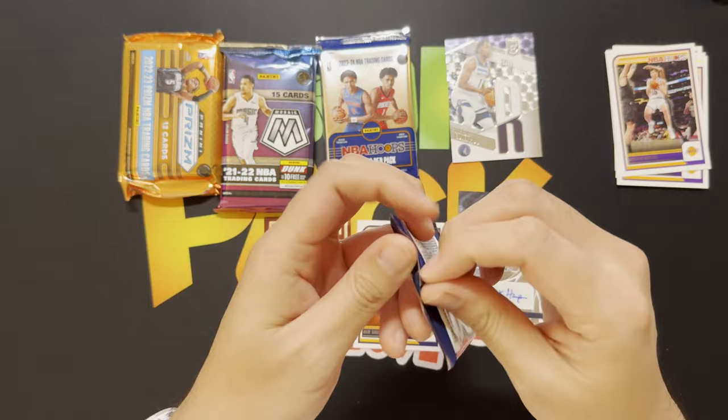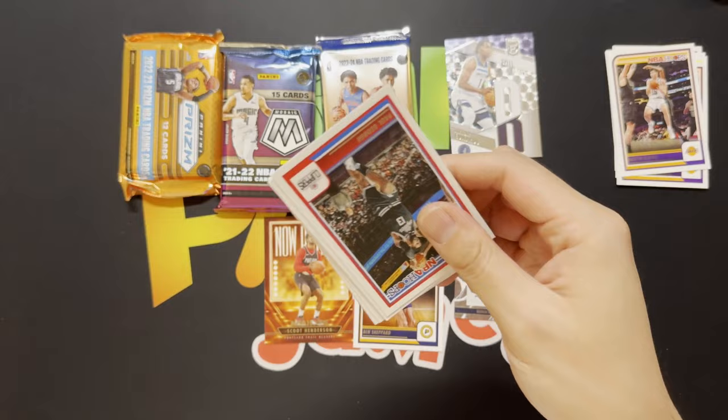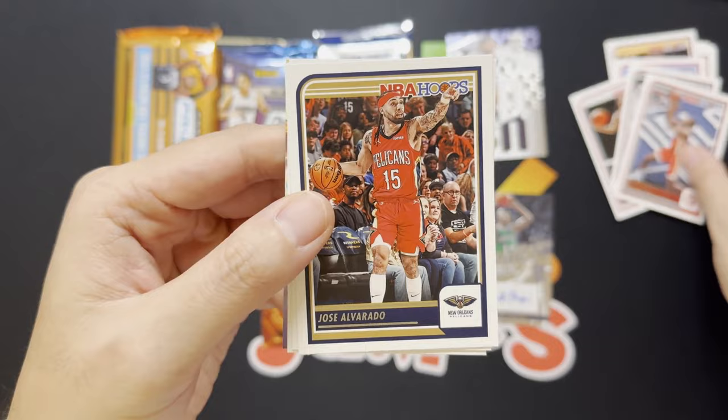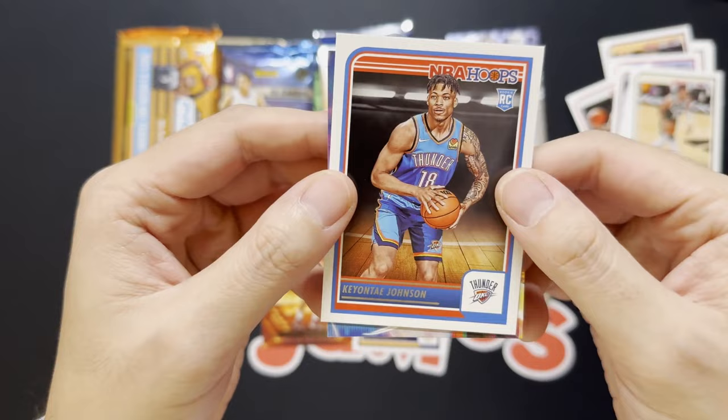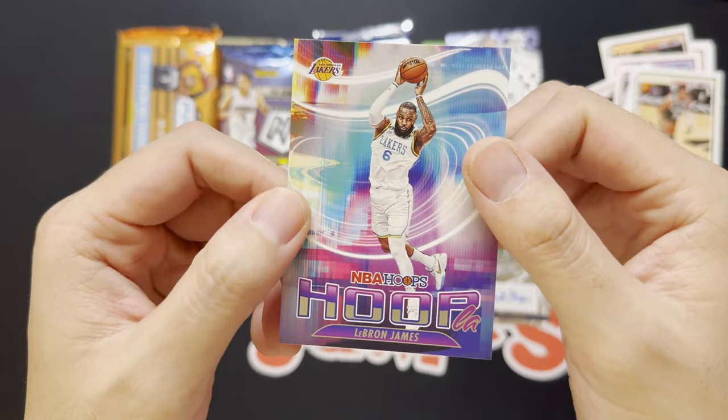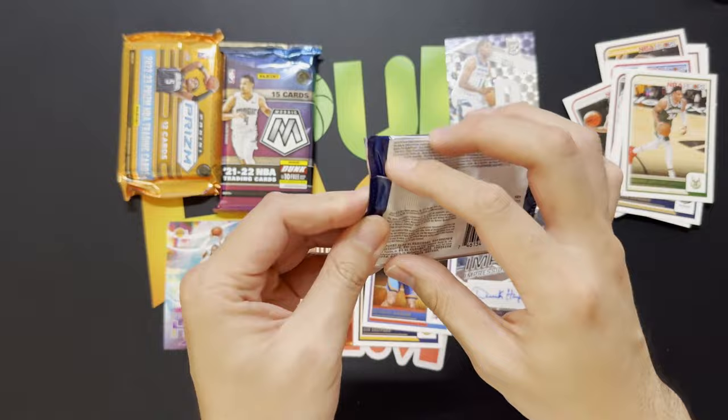Pack number two: Paul George, Fred VanFleet, Tyler Hero, Clint Capella, Jose Alvarado, Giannis, a Keontae Johnson rookie, and then we got ourselves a Hoops Hoopla of Mr. LeBron James. We'll take that — anything LeBron is great. The Hoopla insert is very, very cool.